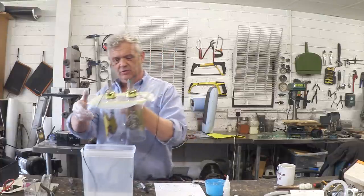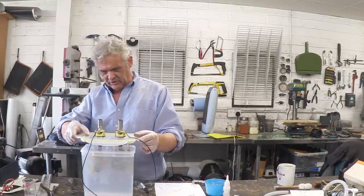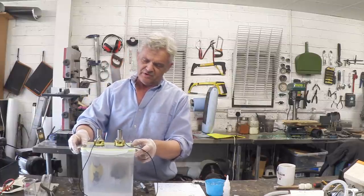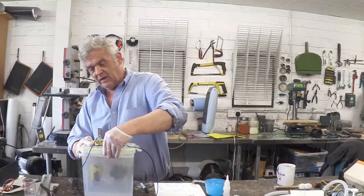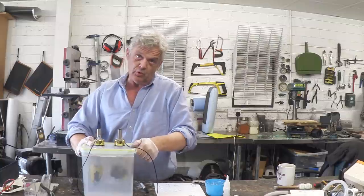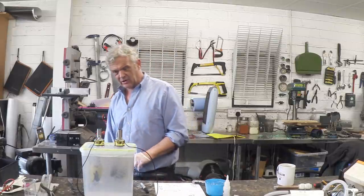We don't need a sealable lid on this, but it has got one — we use it to prevent spilling. As you add the KOH it will heat up the water, and the electrolysis process also heats up the water. I'm using plastic because I don't plan on it going too far, but if you're doing this as a long-term project you might want to use glass. Okay, we're ready to go — we just need to connect that to electricity.